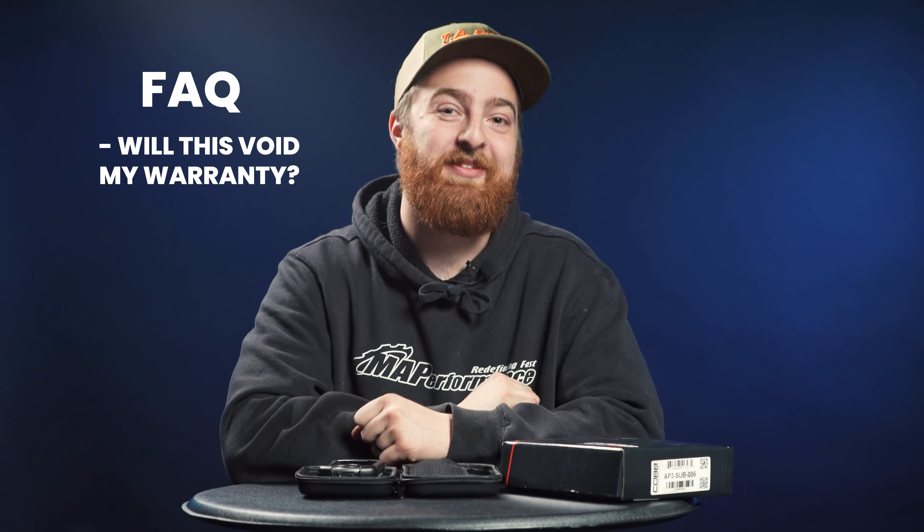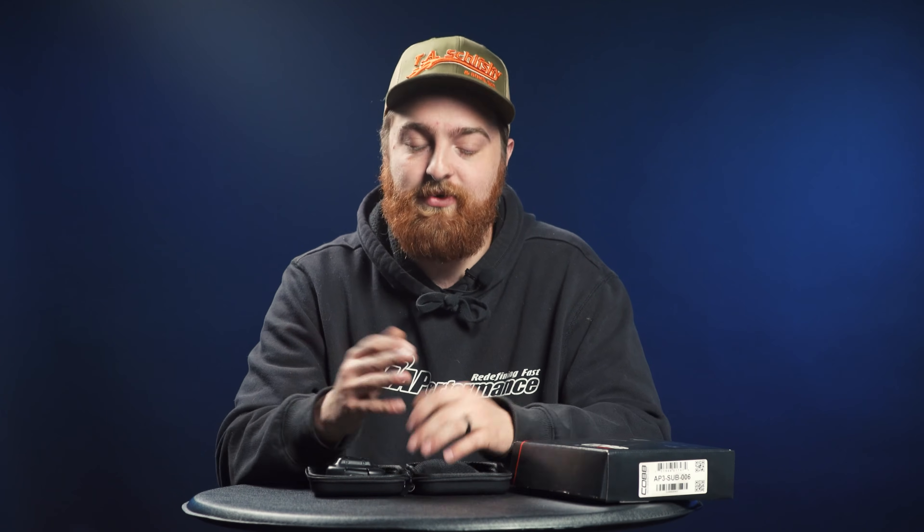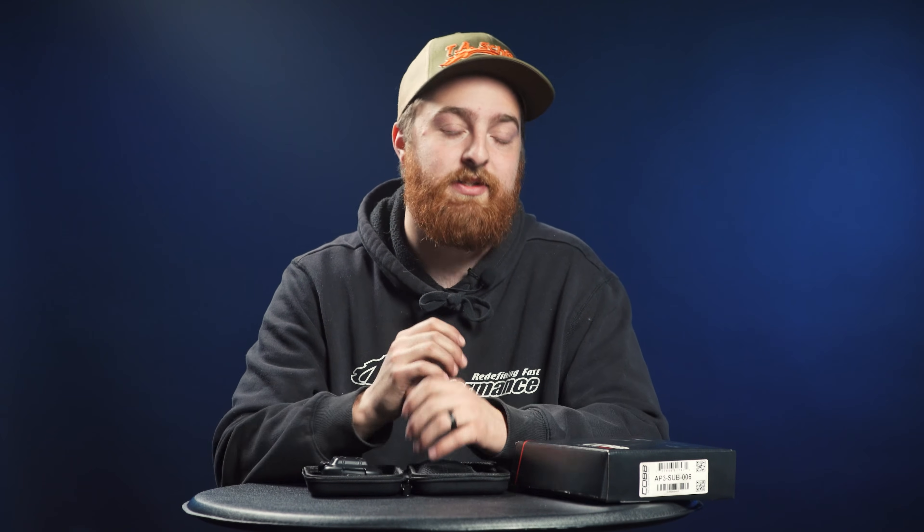Another common question: will this void my warranty? And the answer is probably yes. If you bring your car in with your Access Port flashed and it's sitting on the dashboard, it's likely they're going to flag your car and remove your eligibility for warranty work. With most vehicle mods, you are going to fall under some level of scrutiny if you try to get warranty work done, so just keep that in mind.